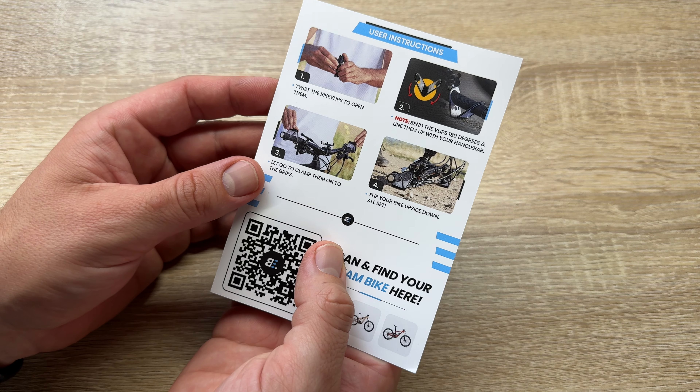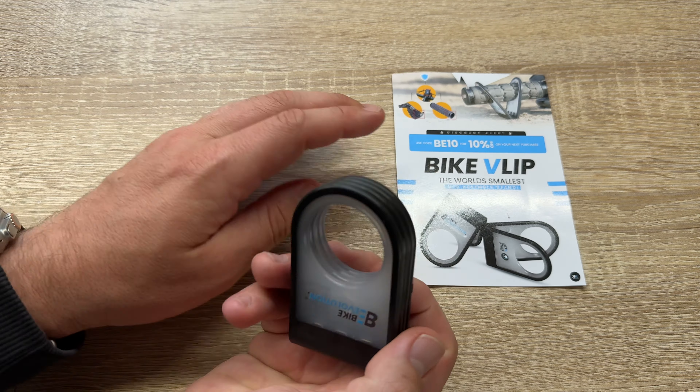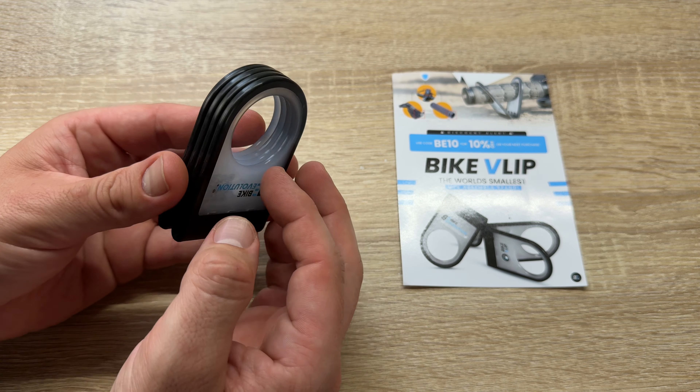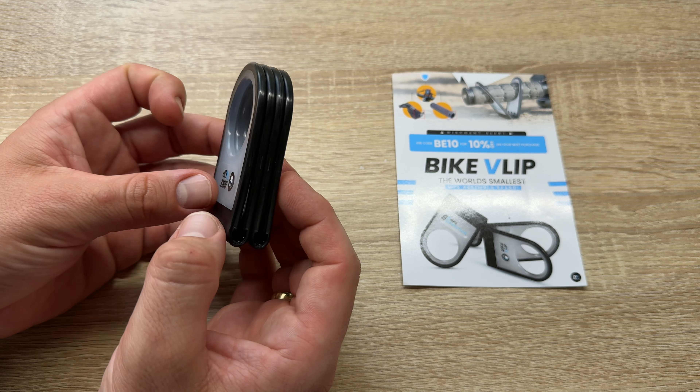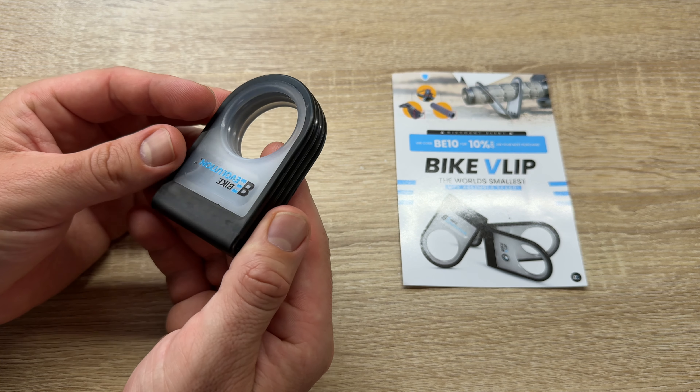The BikeVlip is the world's smallest MTB assembly stand. Of course, it works not only on mountain bikes — it works with every bicycle out there, and it's easy to use as you can see.